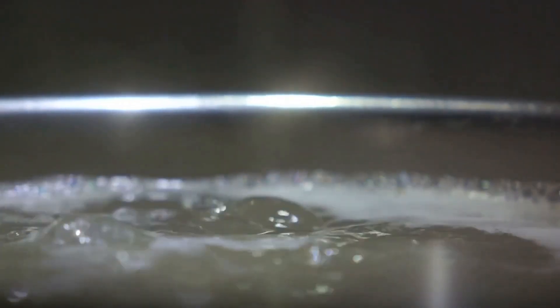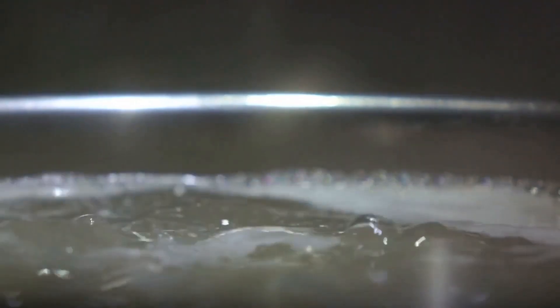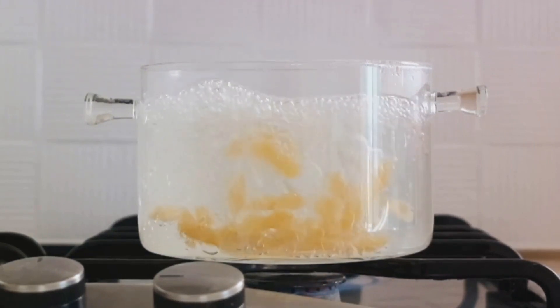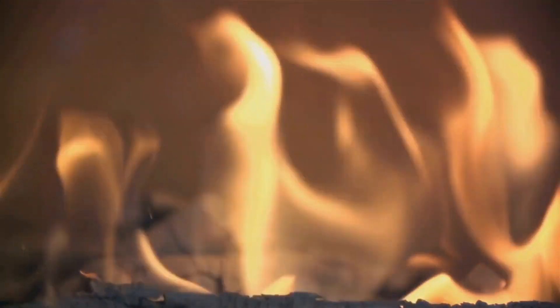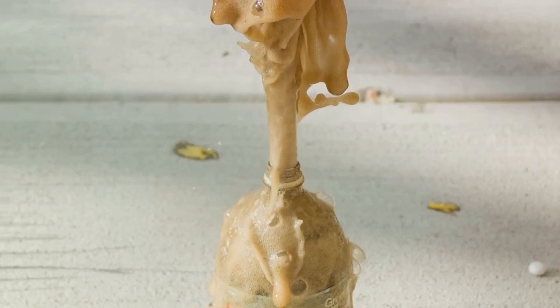So what's the science behind all this? It's a chemical reaction. When baking soda, a base, mixes with vinegar, an acid, they react to form carbon dioxide. This gas expands quickly, and with nowhere else to go, it pushes up and out of the volcano, carrying some of the vinegar and baking soda mixture with it. This is what creates the eruption.